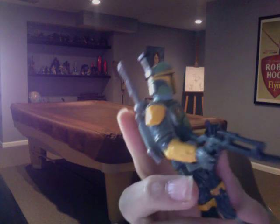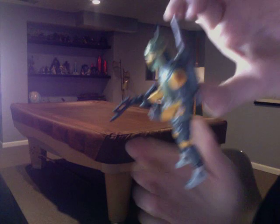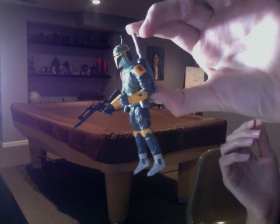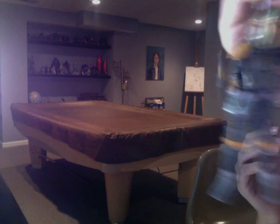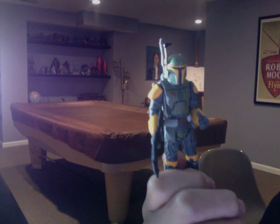The gimmick is really weird. As you can see, he has a jet pack. What you do is push the missile down on the jet pack. So practically, that's what it does. Not my favorite figure, but you know, it's still cool to have a bounty hunter.